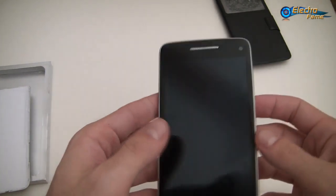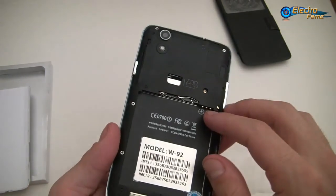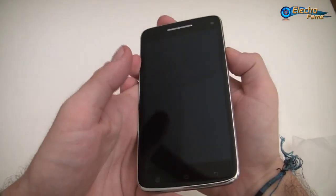So that's it basically for the appearance of the phone, and I think now the best is just to put the battery in and get started.